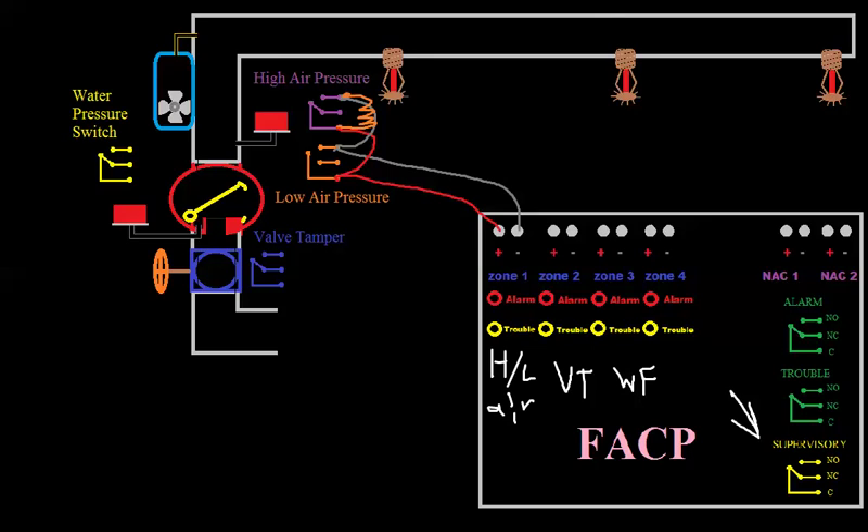Let's wire up zone 2 — this will be easier because there's only one tamper. We go negative to normally open, positive to common. We put our resistor in parallel. If you open up a wire, you won't see your resistor and you'll get trouble. But if the tamper's closed, it's going to short out — and it's not going to be an alarm because zone 2 is programmed for supervisory. Current takes the path of least resistance, current increases, and the panel knows an increase in current on zone 2 is a supervisory.